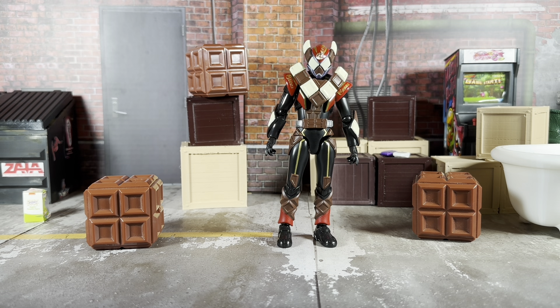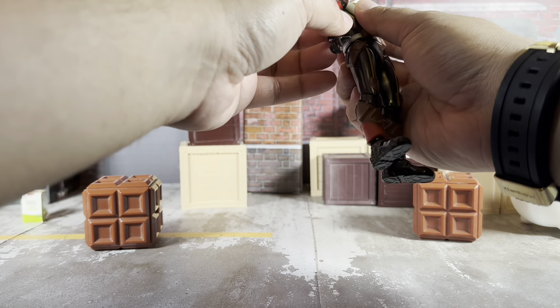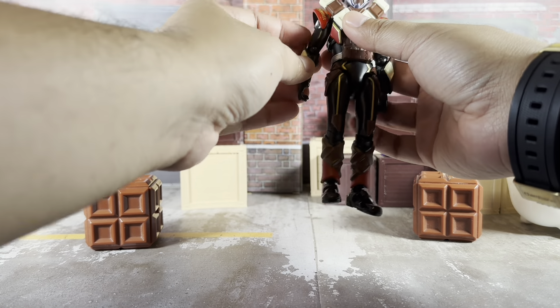Now let's bring out Valon. Here he is out of the packaging — he looks great. One thing I didn't mention with Gav is that the SH Figuarts version has a translucent gradient, whereas here we have solid colors, but the gradient on this figure still looks really good. Here is Valon in his Chocodon form, based off white chocolate and milk chocolate. He has almost the exact same articulation scheme as Gav — the only difference is his chest pieces are soft plastic so he can move forward without any issue.